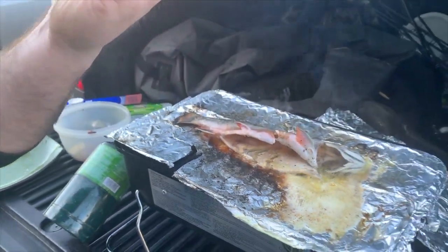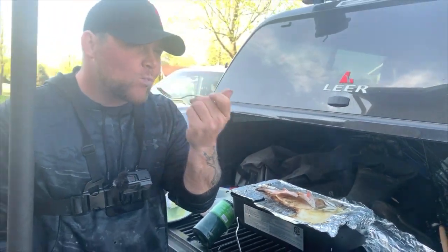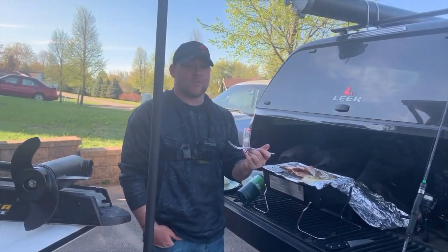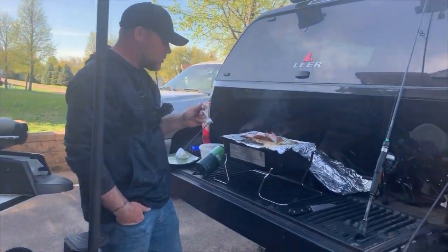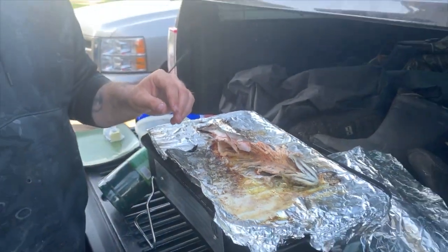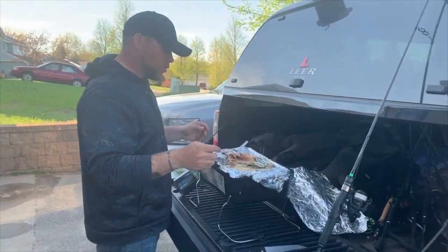All right guys, here we go. Oh my God, that is amazing. Andy, you've got to try this. Wow. So good.